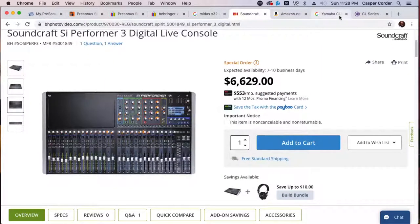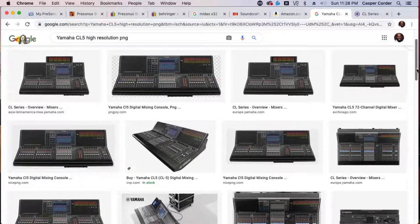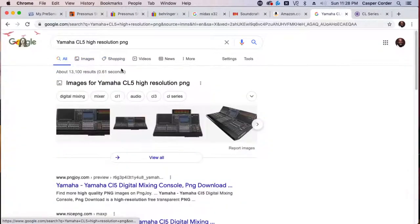I really liked the Soundcraft SI Performer 3, the CL5, and the QL5. Yamaha stuff has been historically good — it's a good sounding console. But honestly, in my years working on Yamaha CL5s — they're more expensive than the X32 — I don't hear a few thousand dollars more in the price. I don't hear why it's worth more.